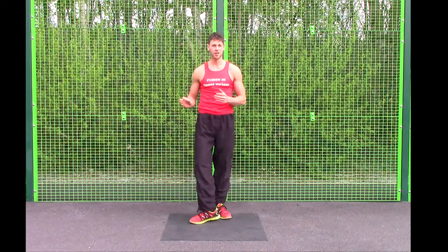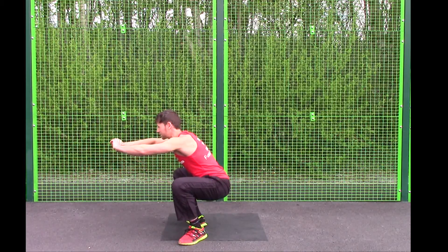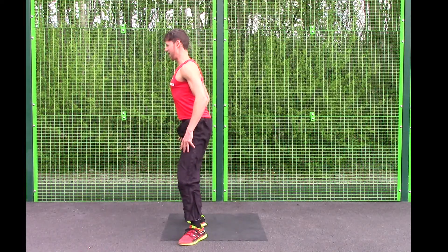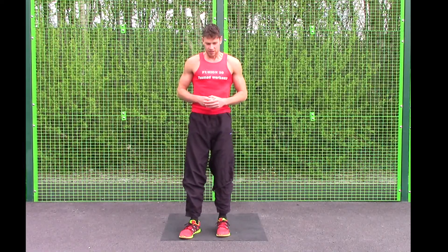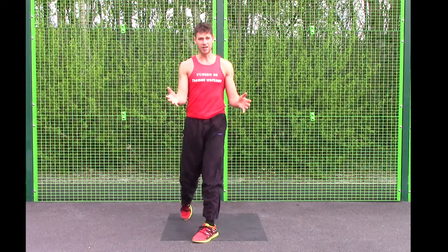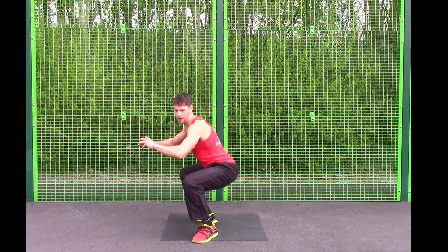Exercise number three is a squat. Feet out nice and wide, get nice and low, nice flat back, try to sink the bum nice and low. Come about three quarters of the way up and then back down again — exactly the same as a squat hold but adding movement. Make sure your bum goes back, knees not over the toes. To make it slightly easier, lock out at the top so the muscles rest, then go back down. But ideally, to get the most out of the exercise, keep time under tension — three quarters of the way up and back down.